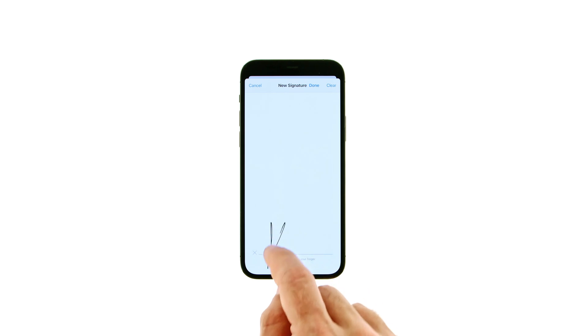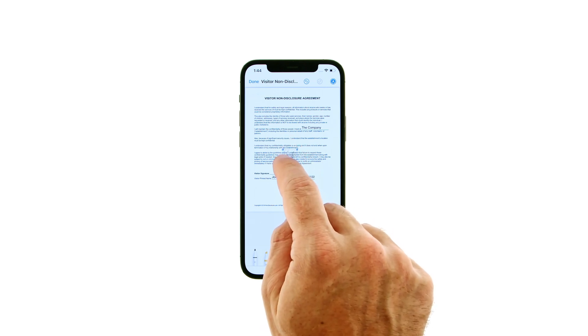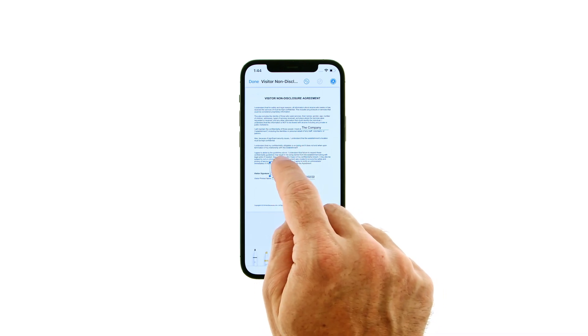Use your finger to sign your name on the line, then press done. Drag your signature to the correct position in the document, using the handles to resize it if necessary.